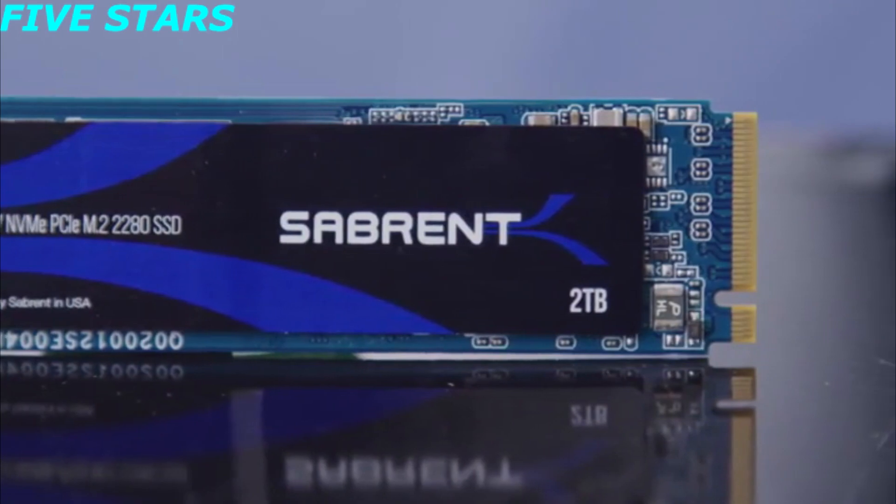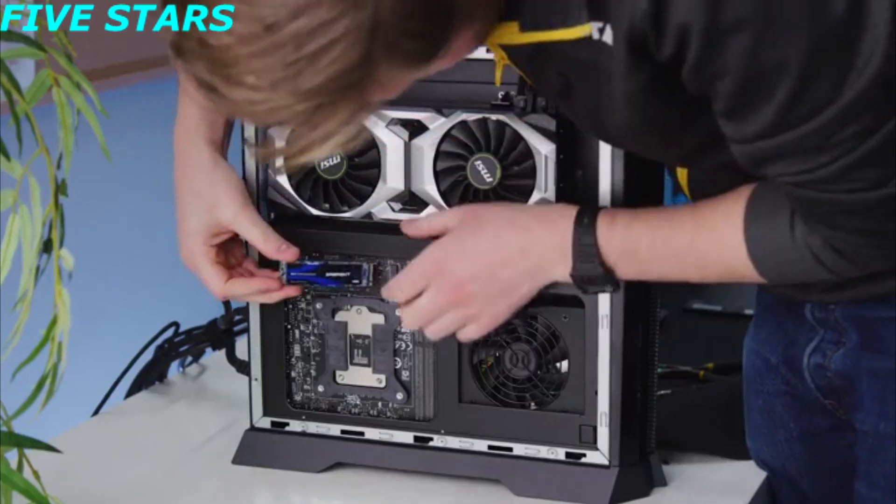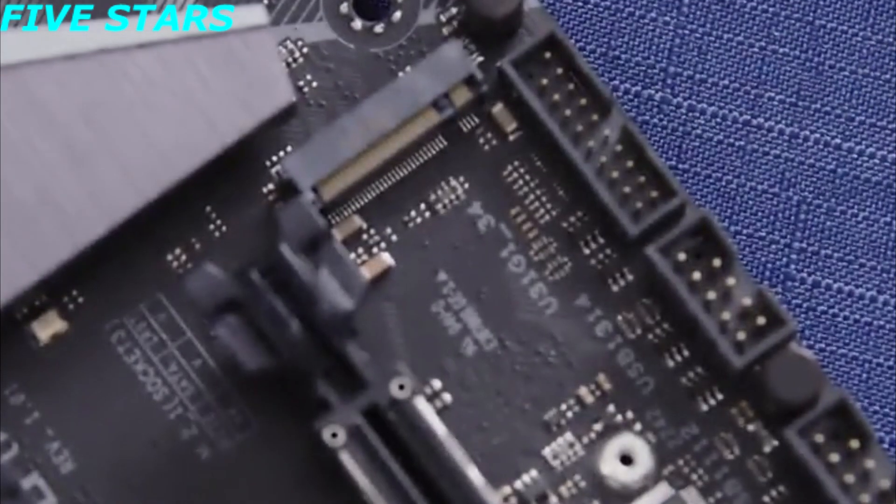Thanks to a standard M.2 form factor, you can use them with Sabrent's USB NVMe enclosure, small form factor PCs, or literally anywhere you can find a PCIe Express M-keyed M.2 slot.